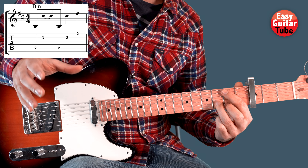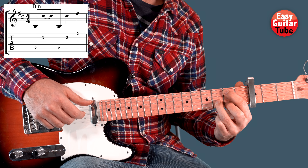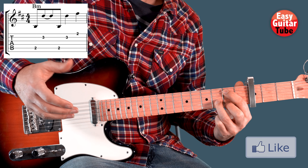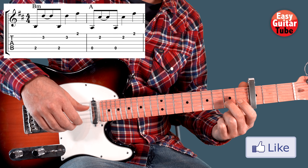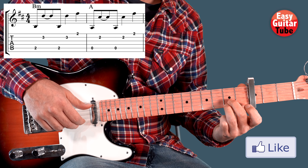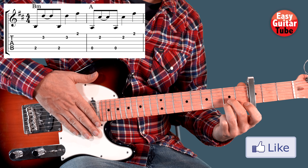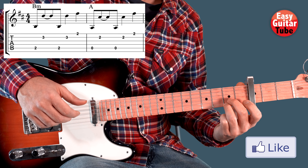We are going to use this rhythm in every bar. There we have the 1st chord. Then we come with the middle finger to the 2nd fret on the 2nd string, and the ring finger on the 2nd fret 1st string. The right hand plays the same as the 1st chord.